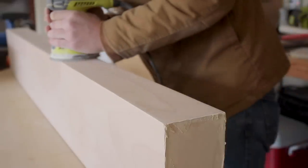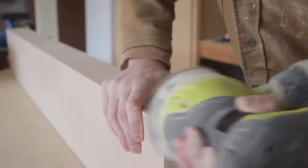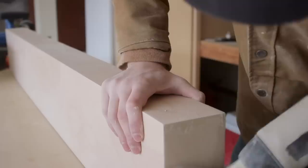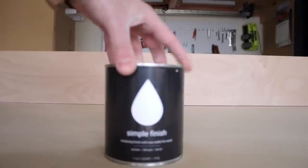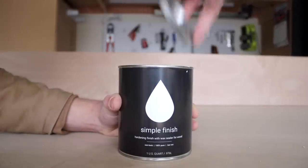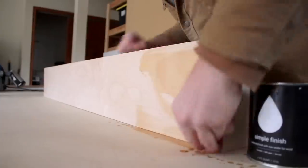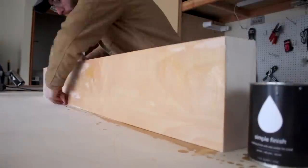I did my best to have a light touch, but there were a couple spots where I accidentally sanded through the veneer — it wasn't anything detrimental but it is something to be cautious of on any plywood project. Simple Finish is by my company Maker Brand, and we've created a one-step solution for finishing all of your plywood and hardwood projects. All you have to do is apply a couple of heavy coats, allow the oil to penetrate for about 15 minutes, and then wipe off the excess.